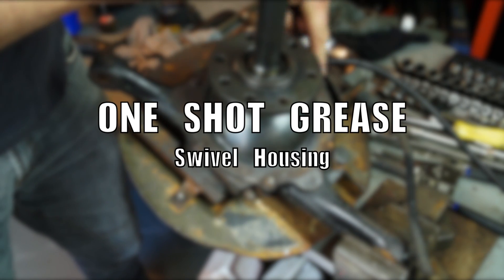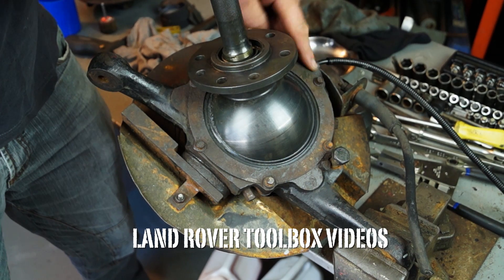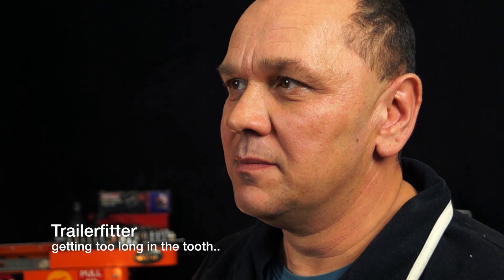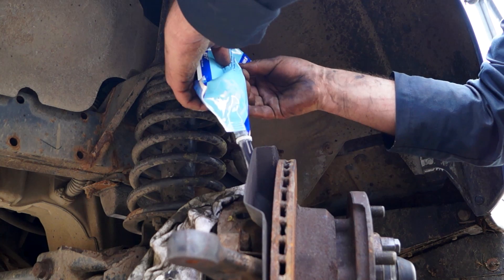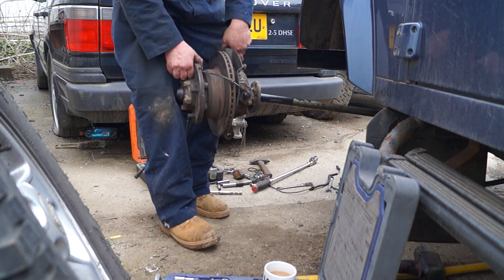I want to talk exclusively about the lubrication in the constant velocity joint housings. At one time we used to use EP90, which was common with the axles right across most vehicles. Nowadays what we're using is one-shot grease in the constant velocity joint housing — and this is the housing here, this is what we're talking about.